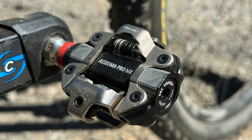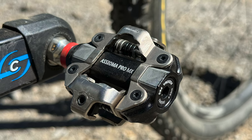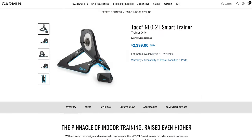In today's roundup, on the power meter side of things, the long-awaited SPD power meter pedal from Vivero has arrived. On the crank side of things, 4iiii have officially launched their dual-sided Precision 3 meter on 12-speed Shimano cranks. In indoor news, Garmin Tacx have a stop-sell on the NEO 2T in Australia.